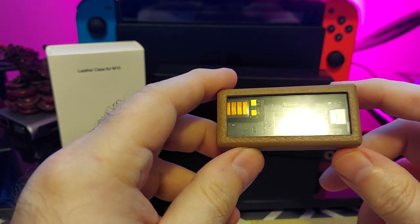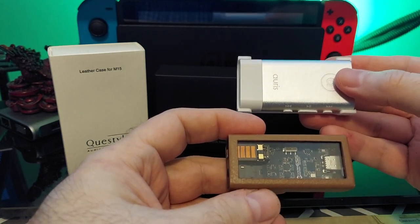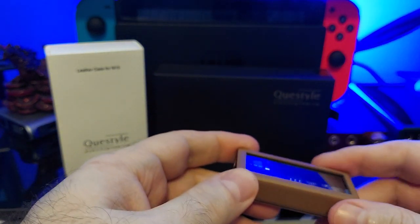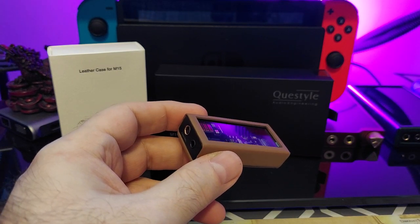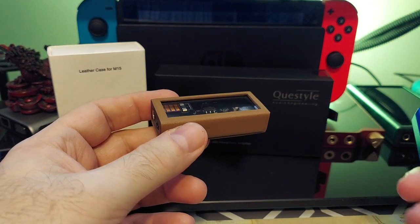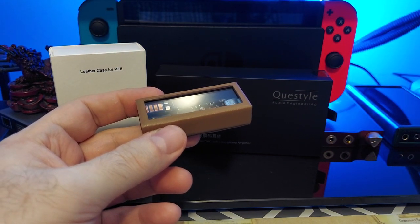It powers all those headphones no problem and it is tiny. Compared to a small Bluetooth DAC I have here, the M15 is noticeably smaller — just a pleasure to use and easy to keep with you. It works great on computer, phone, and even chained to a DAP via adapter. A lot of people frown on that, but if you have a DAP like the AP80 and need more power, plugging in a dongle works well. I've seen a lot of people use dongles with their DAPs that way.